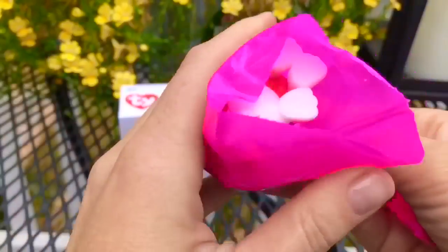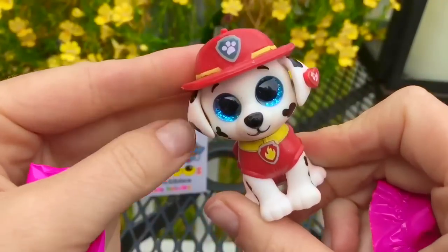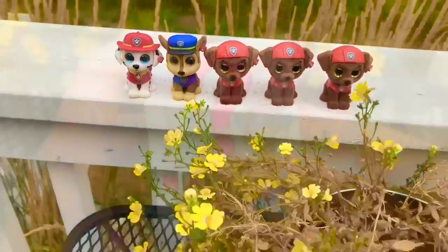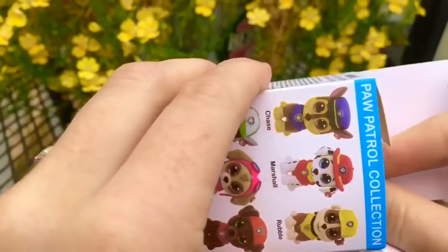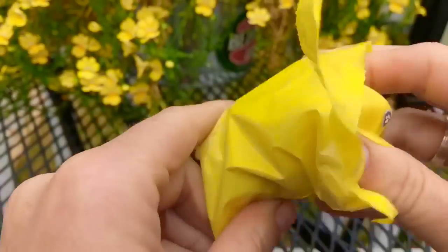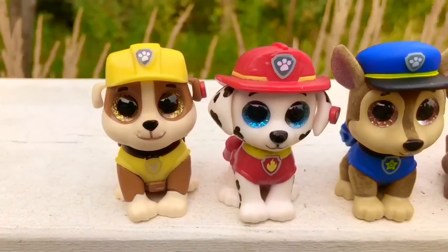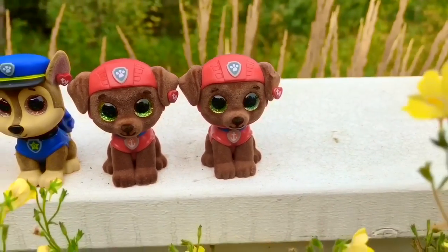Now let's open a blue question mark box. Ooh, it's a pink bag — could it be Skye? I can see the dog through the bag. He's white with black dots — it's Marshall the Fire Dog, and he has blue sparkling eyes. We have one more box left with a pink question mark. It's a yellow bag. It's Rubble, and he has golden sparkly eyes just to match his outfit. So there we have it, Tiny Fans: Rubble, Marshall, Chase, and three Zumas.